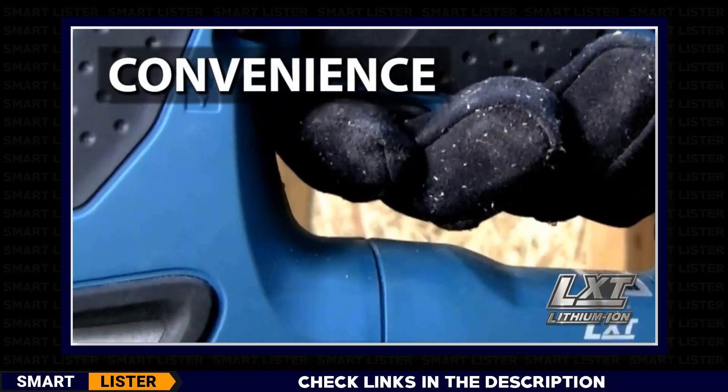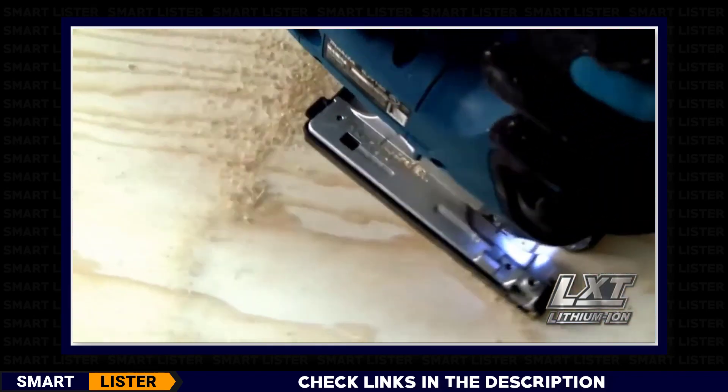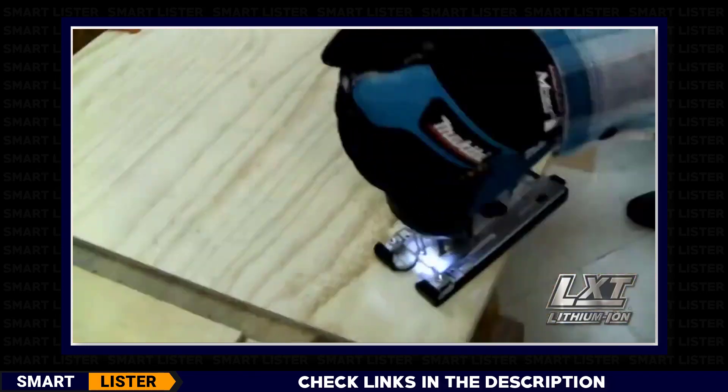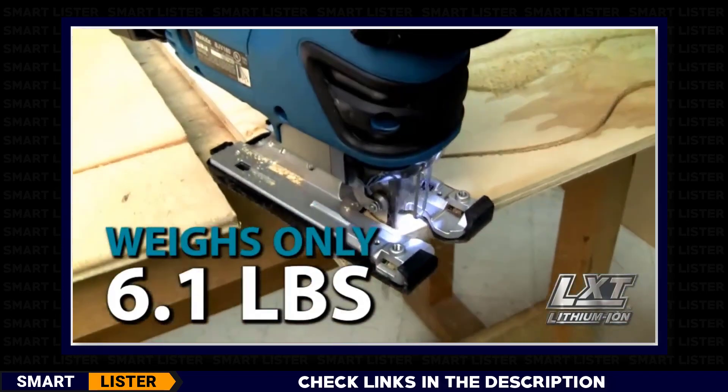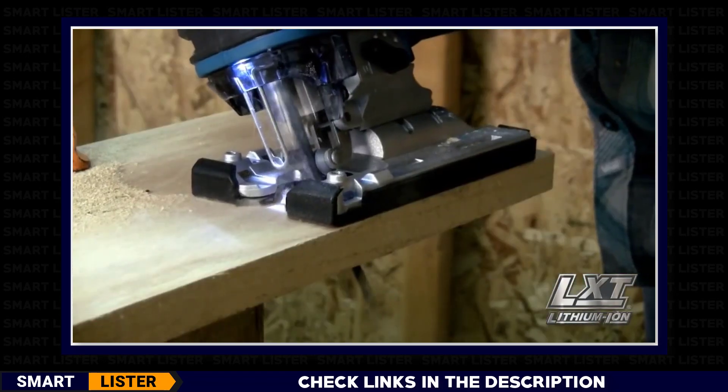Convenience features include a large trigger switch, tool-less blade change, and a built-in LED light. The Makita jigsaw weighs only 6.1 pounds with an ergonomic grip and precision machined base for smooth cutting.